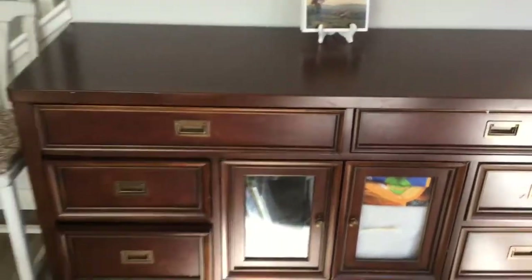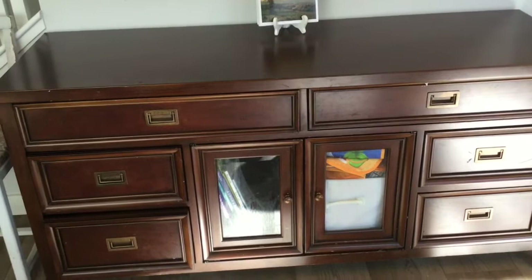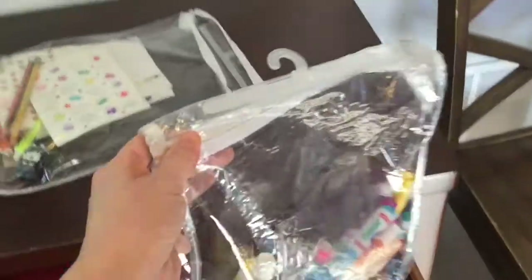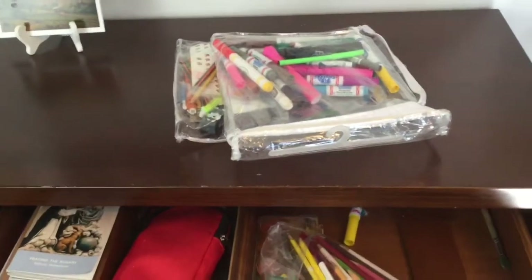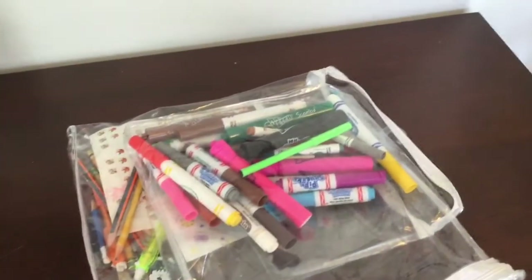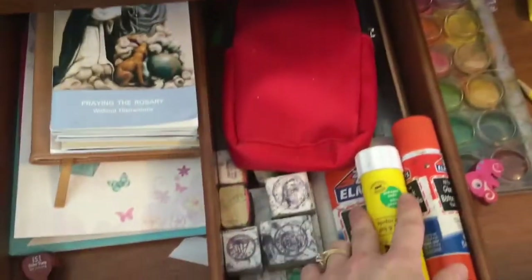This piece of furniture holds all of the work for our preschool, grade one, grade two, as well as some arts and crafts. These are just pillowcase bags I saved when we got linens and they work really well for these narrow drawers. I've tried little cups and things but this saves space and it's all we need. Markers, pencil crayons, a paint set, and a few stray things. Glue sticks.